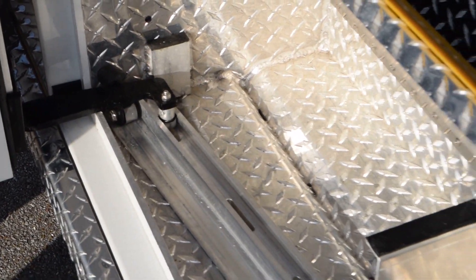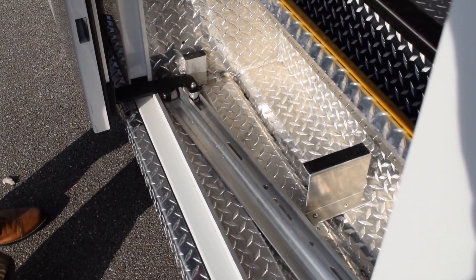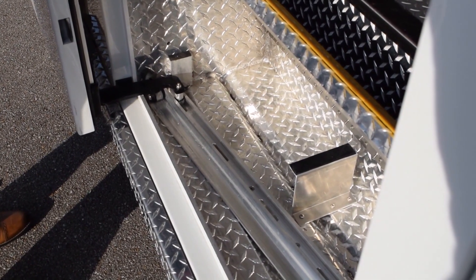Each roller houses two separate sealed bearings. This prevents the need to oil or grease the bearings, keeping each roller maintenance free and operating smoothly.